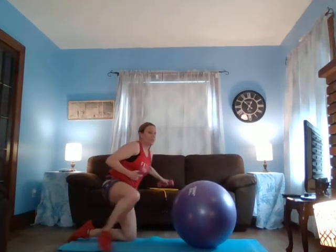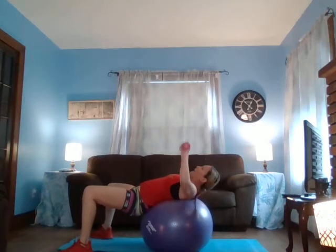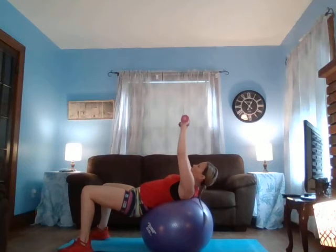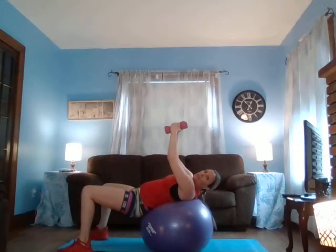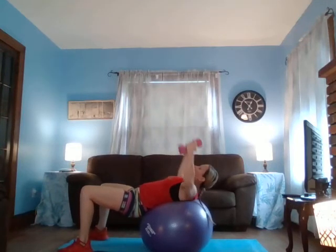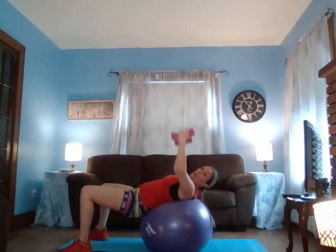We're going to sit up and put our back on the ball. Grab your weights — if you don't have weights, use water bottles or just your arms. Turn around, back right on the ball. We're going to do ten with a bench press — presses for ten. And ten, nine, eight, seven, six, five, four, three, two, and one more. Bring your arms up, close and open for ten — nine, eight, seven, six, five, four, three, two, and one more.